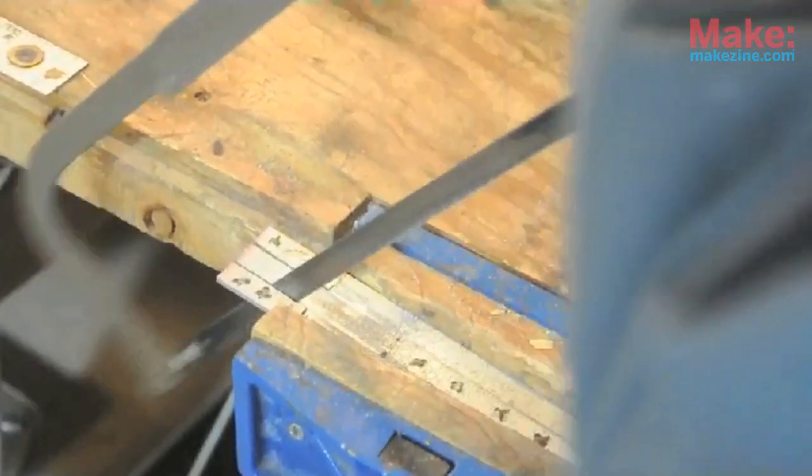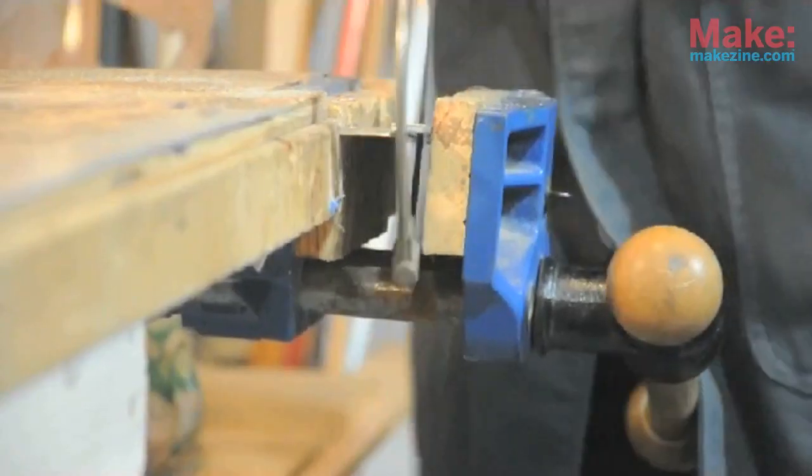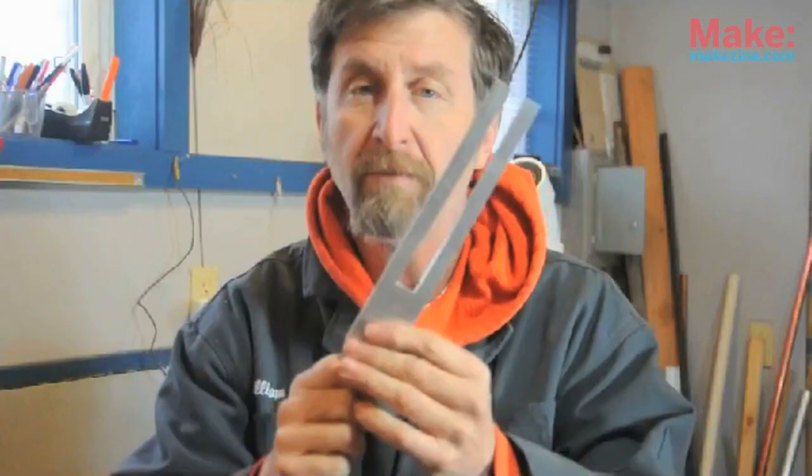Depending on how hard you push, this could take a while. Remove the final bit of the center cutout with your electric drill. Here's the final tuning fork. It looks pretty good, and it sounds good too.